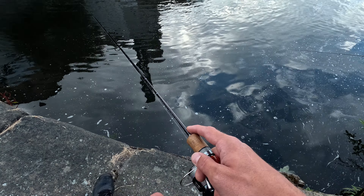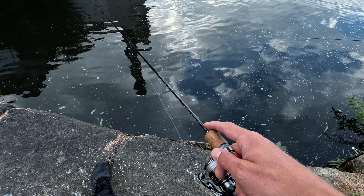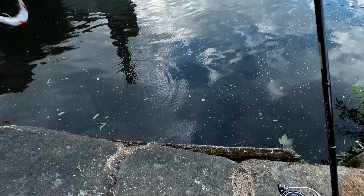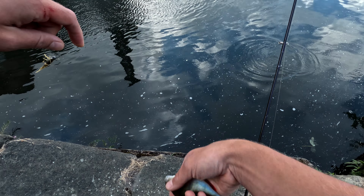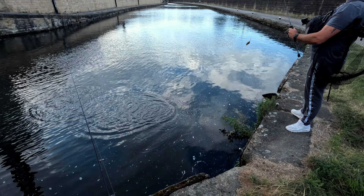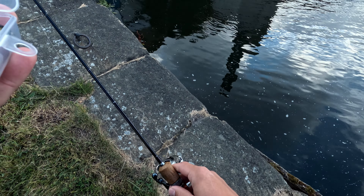That's much better. Nice. Spinner, yeah? I'll wait until you catch one more on spinner and then I'll put some on. It's not a bad stamp for a canal, is it? That's very nice, and on light gear — that sort of perch.